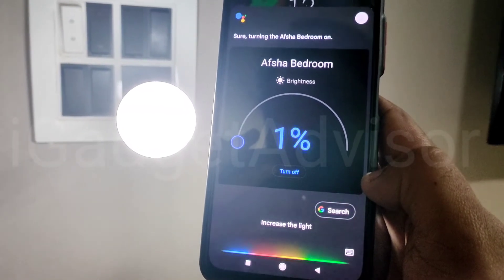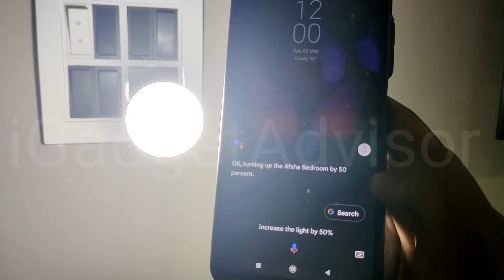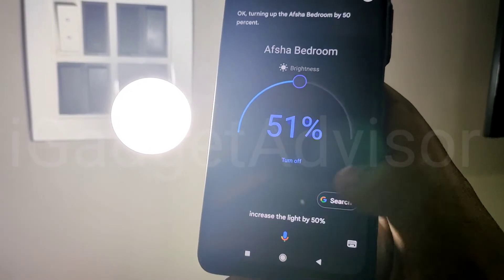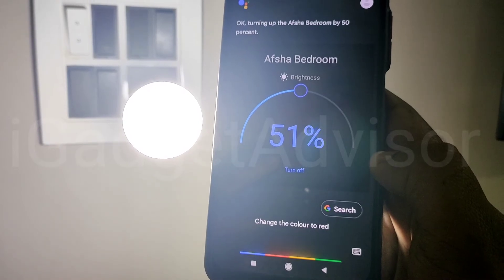That's all for this video guys. I hope you liked the video. If you want to purchase the smart bulb, the link is in the description below. Do comment down in the comment section and subscribe. Thank you for watching — this is Aftab, have a great day and goodbye.